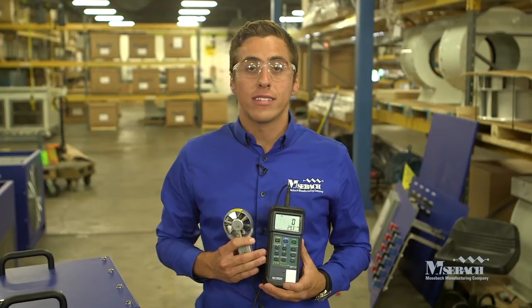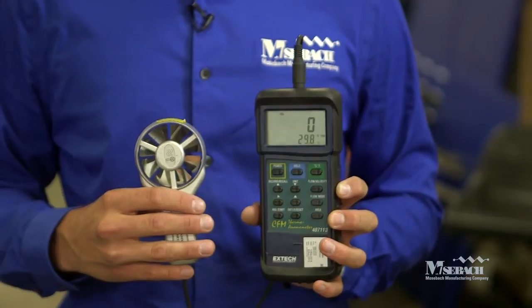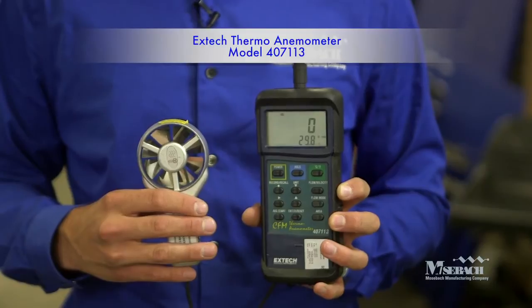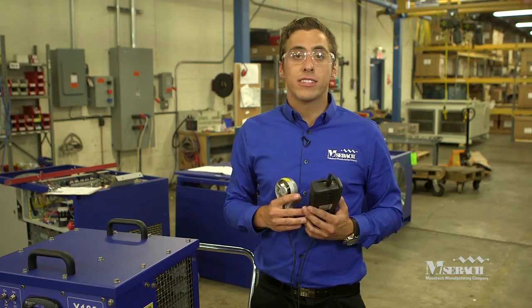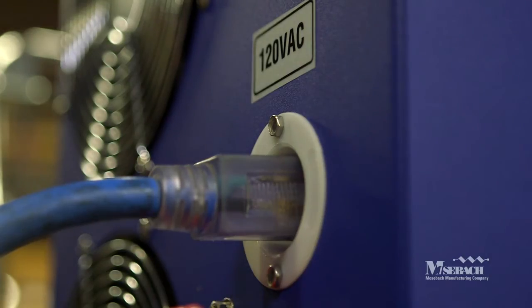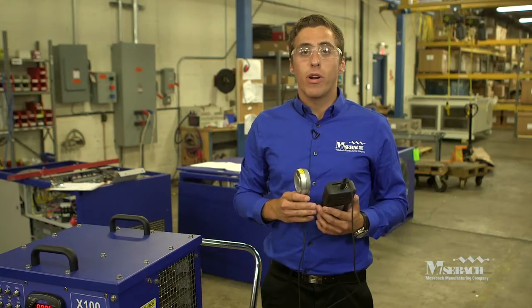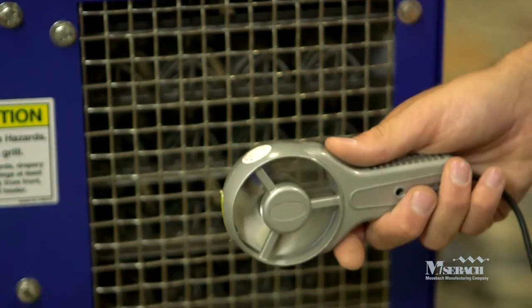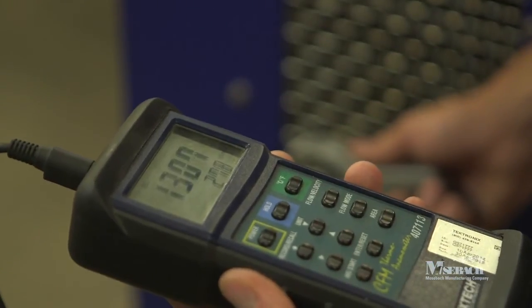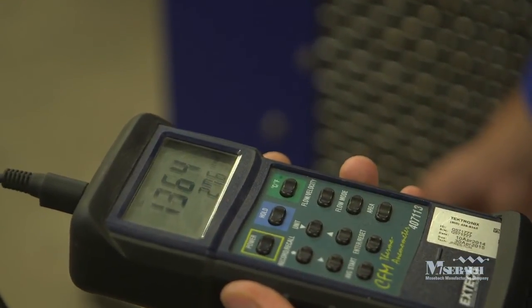Next, we're going to test the airflow to ensure that the fans are in proper working order. We recommend using the X-Tech Instruments Thermal Anemometer 407113. To conduct this test, you need to have the ground connected as well as the 120 volt power, and place the main switch in the on position. It is important to take a measurement behind each of the three fans. Each fan should have a minimum air velocity of 1000 feet per minute. When taking the measurements, make sure the anemometer has proper orientation towards the fan.